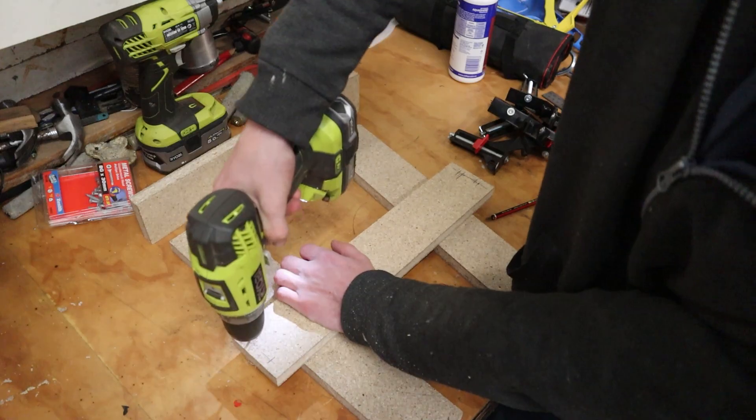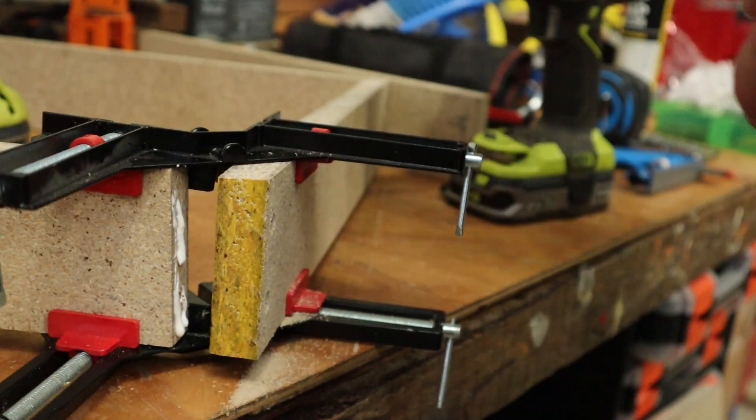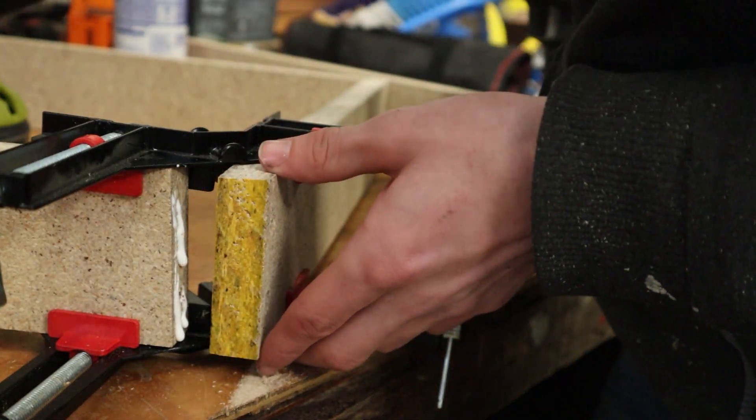If you do a bit of woodwork and you don't have some of these corner clamps, I highly recommend them. They are absolute lifesavers on some jobs.